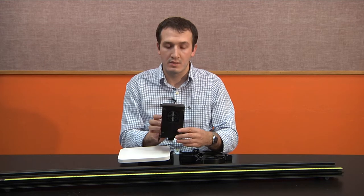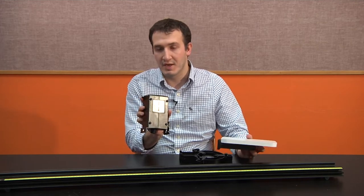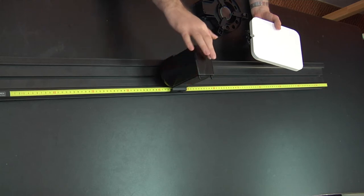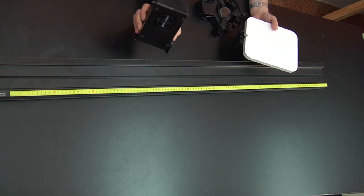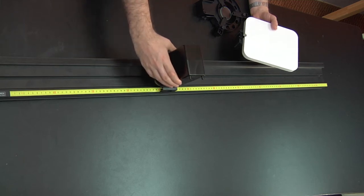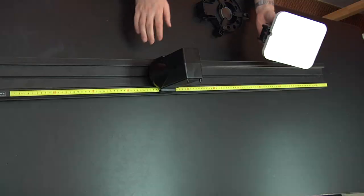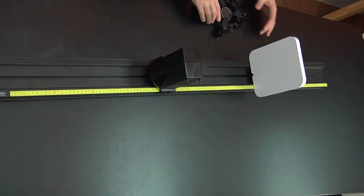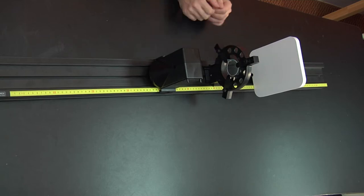The setup is pretty simple — just be careful that the light side of the lens faces the screen. You don't have to place the object at zero, but since it's your object, placing it at zero makes calculations easier. You can press the bottom part to mount components to the track and press from the top to secure them. They all work the same way.